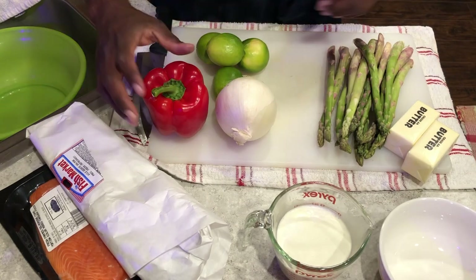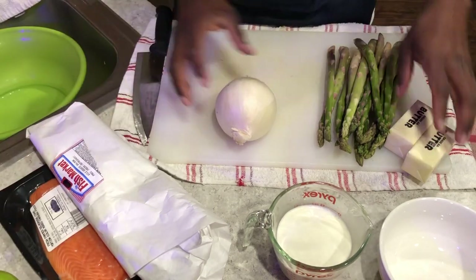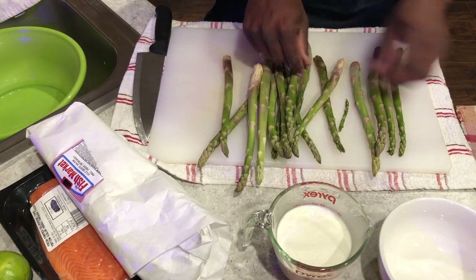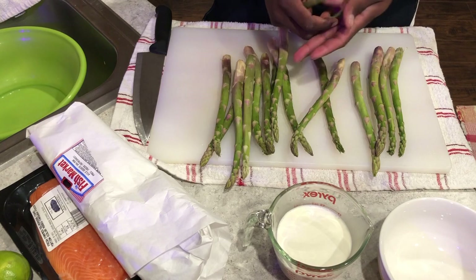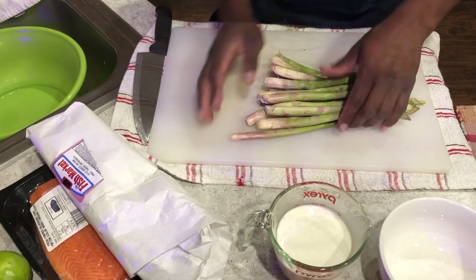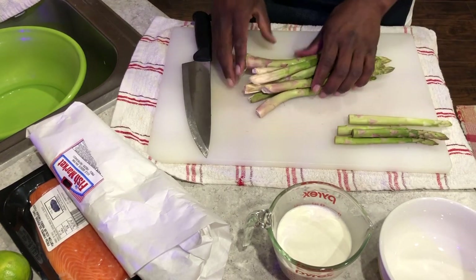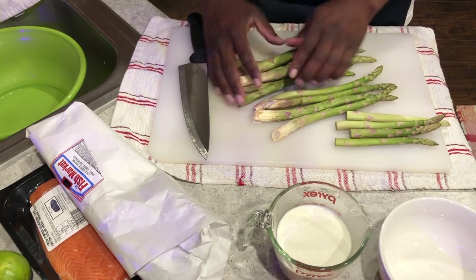So the first thing we're going to do is get our asparagus ready. With the asparagus, I want to pick out any of the bad ones — anything looking kind of droopy or tired looking. And what we're going to do is cut them all the same length. Just grab a whole handful like that.